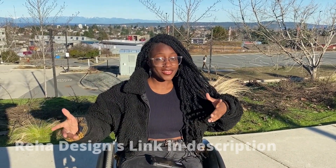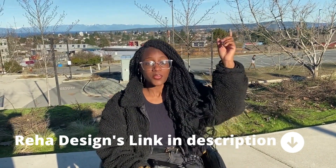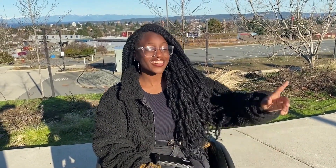I like my push rim covers and I think you would too. Thank you for joining this review, and I will be putting the Reha Design link in the description below, so please do check that out. You're fearfully and wonderfully made — don't let anyone or anything tell you otherwise. And that is on that.